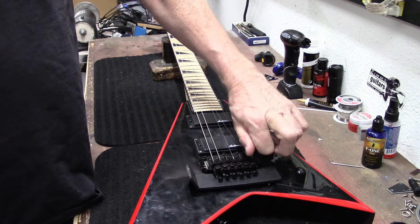It currently has nines and my customer wants heavier strings. We're not going to put it back in standard tuning — I'll have to look at my notes to see what tuning he wants. I think he wants it in drop B tuning, which is a little challenging, but we can do it.